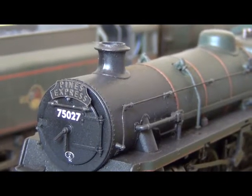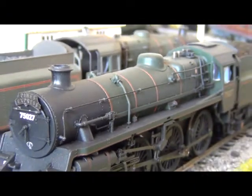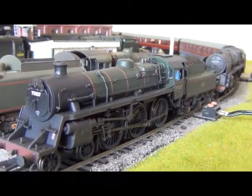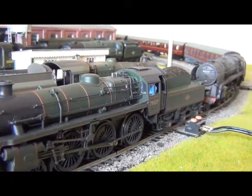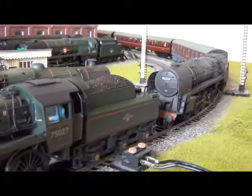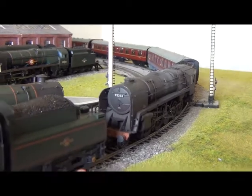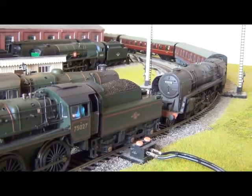Because obviously you don't just have to run your 9F on freight, you can now recreate a lovely Somerset and Dorset style Pines Express train, with the 9F double-heading — in this case with 75027 — which is completely authentic. If you've got 75027 and can afford it, get the 9F as well, because both are weathered up and both used to run on Pines Express trains. If that's the sort of thing you're into — old train recreations such as Pines Expresses and especially the Somerset and Dorset — this is absolutely brilliant.